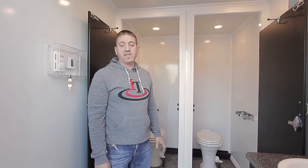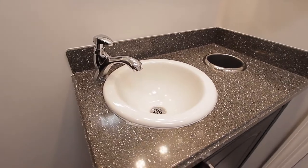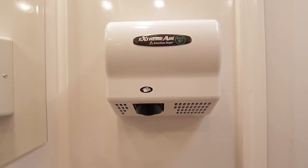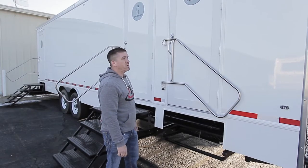On the women's side of the 11-station mobile restroom trailer, it features two stalls and one sink. This one does have an electric hand dryer and its own AC controls.